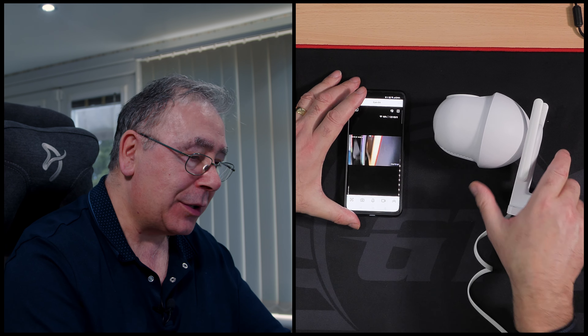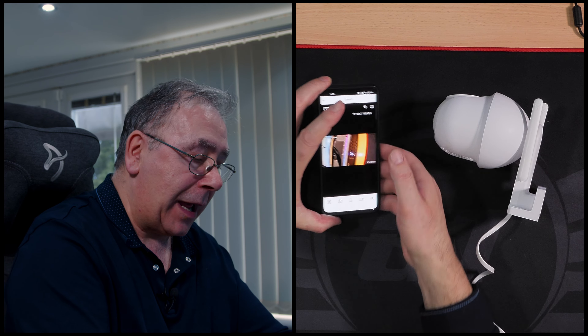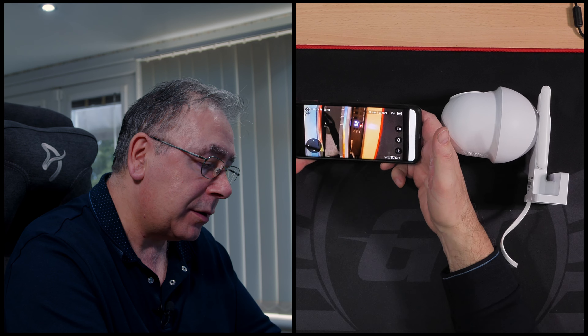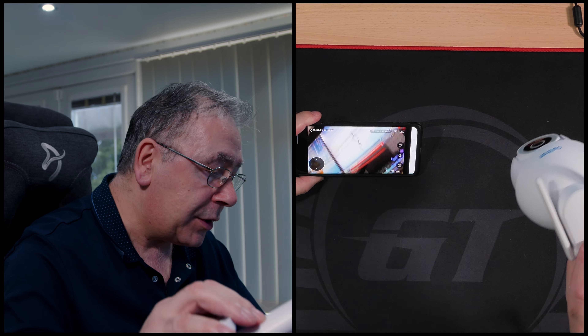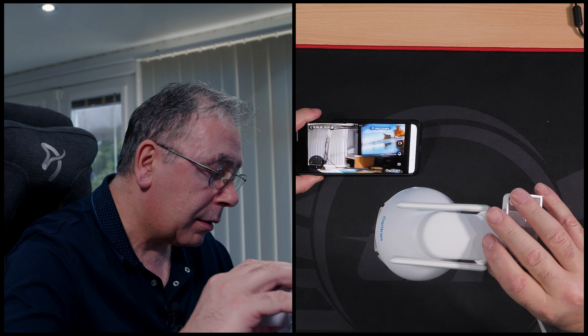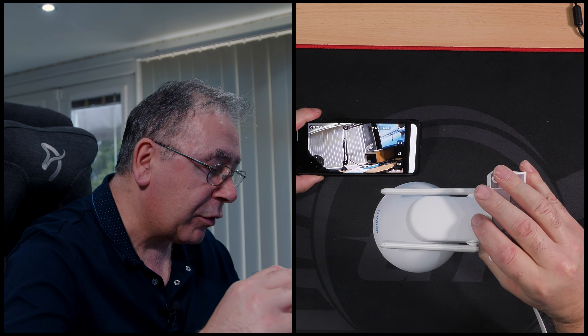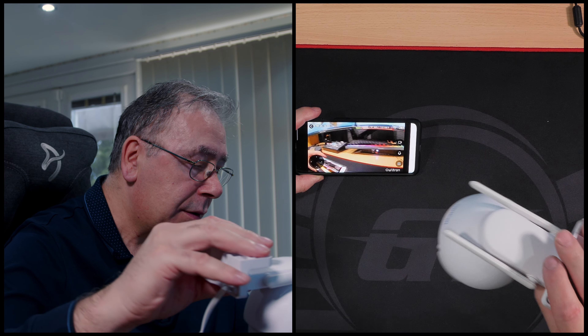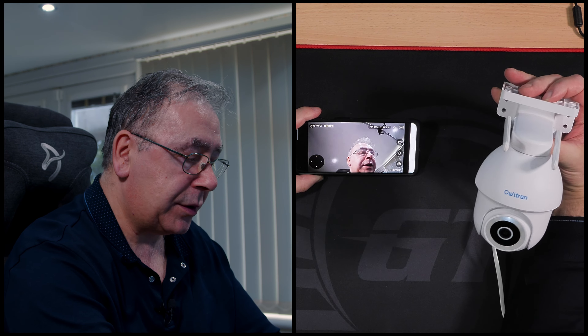Let's have a quick look at the app features. First - full screen mode. It's nice and clear. There is a little bit of graininess but overall it's pretty good.